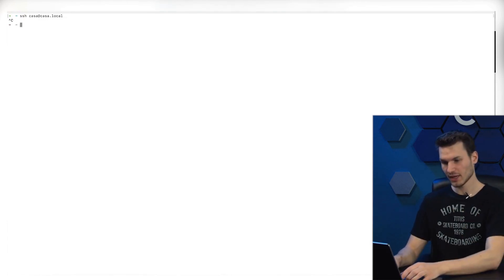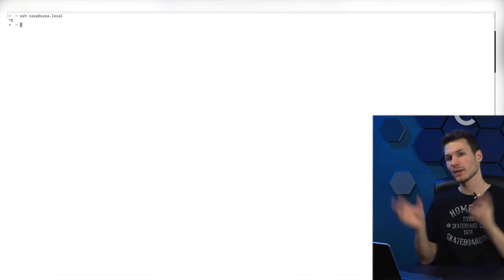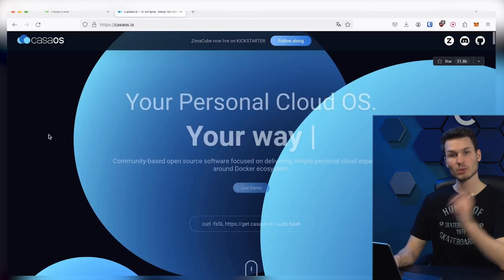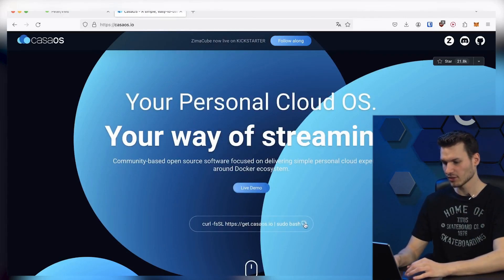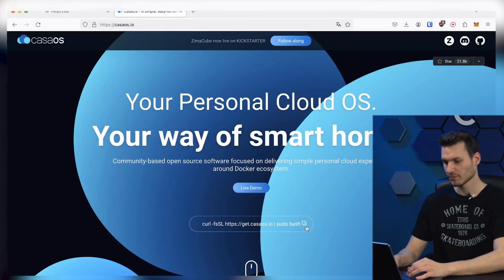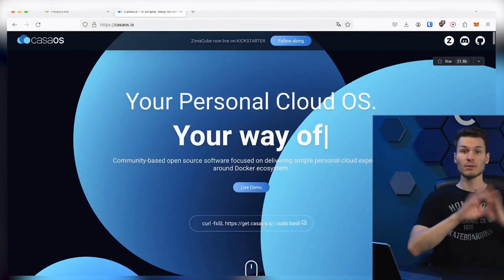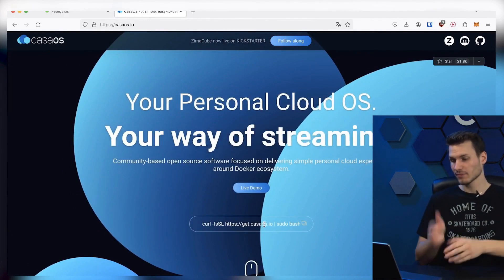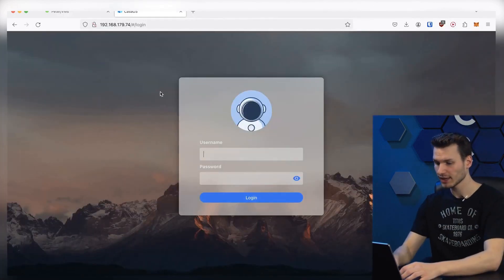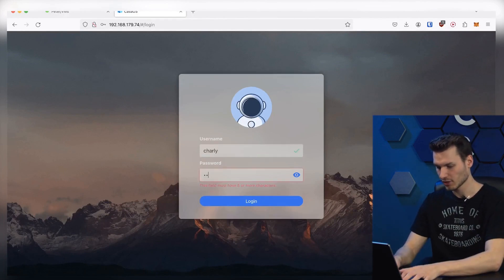You insert it into the Raspberry Pi and connect via SSH using the username you entered in the imager, then hit Enter. After that, you confirm and enter your password, and now you are already in the terminal. That was the more complicated part of the installation. From now on, you can simply go to the CASA OS website, copy the install link displayed there, paste it into the terminal, and press Enter — everything will be installed and set up automatically on the Raspberry Pi. Afterwards, you go to your browser, access the interface, and set a username and password. I have already done that, so you can log in.